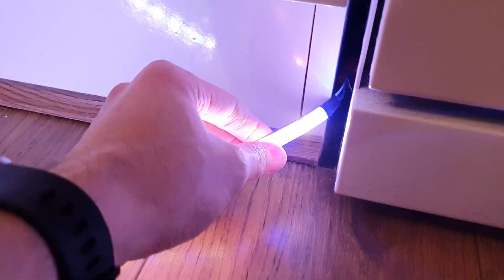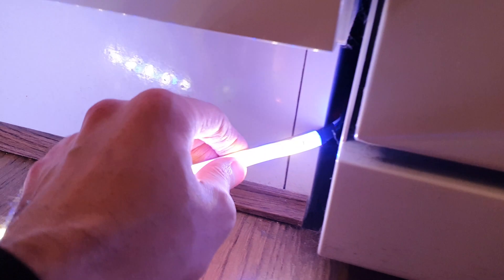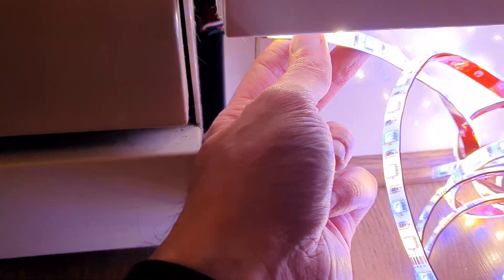You can see now that I've actually pushed the dishwasher back, and crucially I've got slack on my LED light strip, so I can run them into the diffuser channel with no issue whatsoever. Actually having slack and making sure you've got slack is really important here.